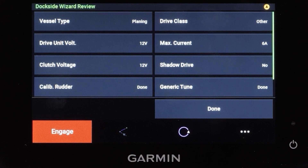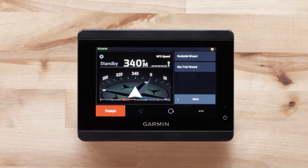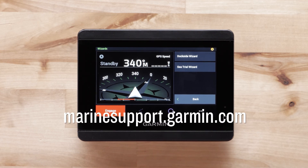Garmin recommends using an external GPS antenna mounted with a clear view of the sky to provide reliable and accurate GPS speed information. Select done once you have verified the information on the dockside wizard review is correct. For more help, please subscribe to the Garmin support YouTube channel and visit marinesupport.garmin.com.